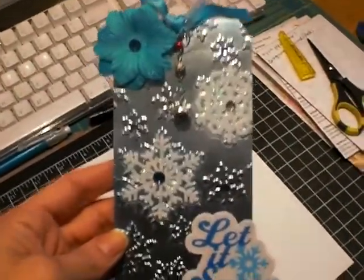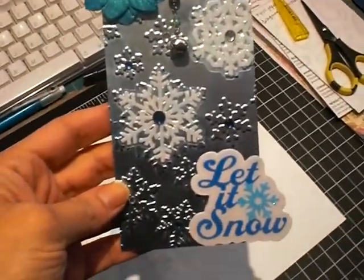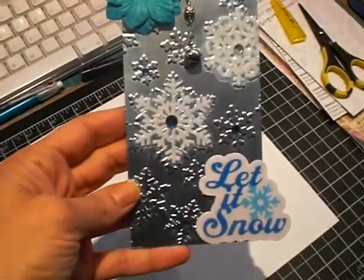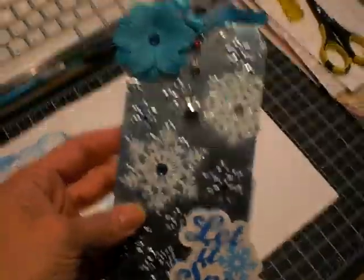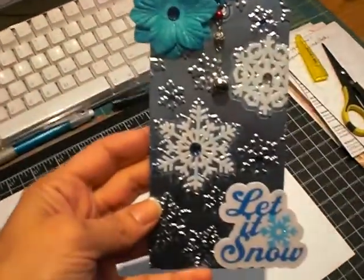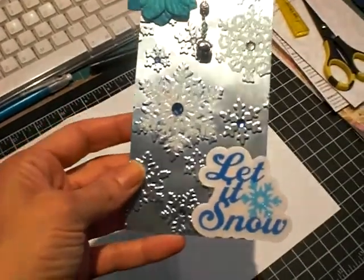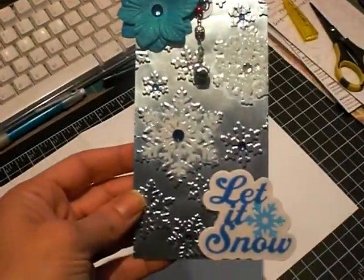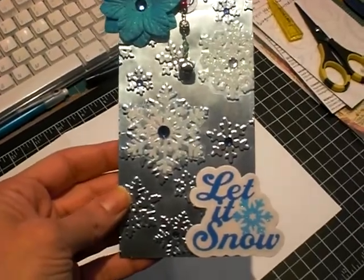I had bought the tags from Roxy, who is Roxy Fur on YouTube, and she sent me these. They're not embossed when she sends them — they're foil or foil metal tags, and I embossed it with the new Tim Holtz Alterations or Tim Holtz Sizzix folder.